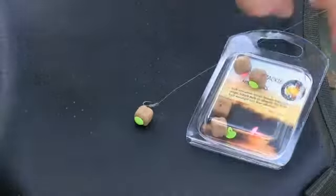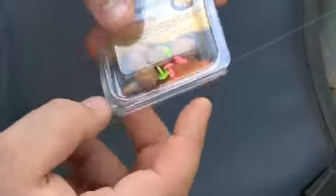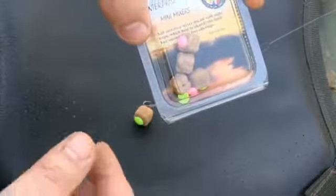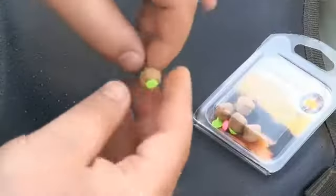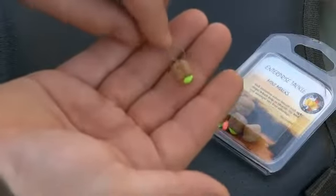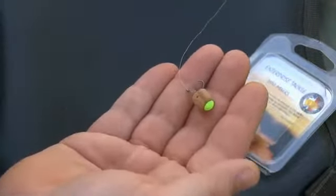So I wanted to very quickly show you how I set up the mixer and how it sits on the hook. This is how they come — a selection of the mini mixers and a selection of the two different coloured sight stops, hair stops, in pink or yellow. As you can see, the hookbait sits perfectly with the sight stop on top.